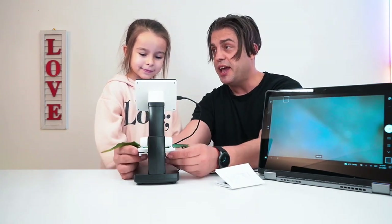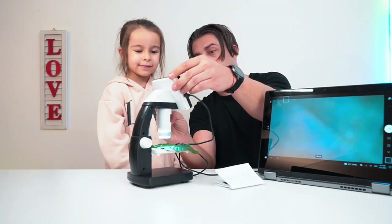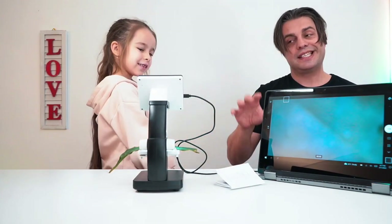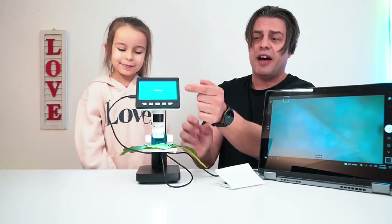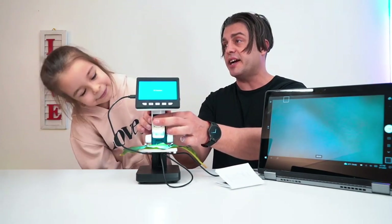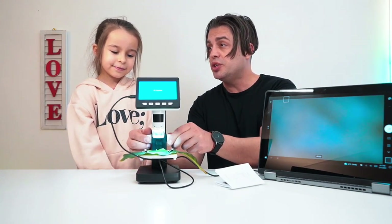You use the wheels on both sides to adjust the focus and the height, and with the wheel on the side you can easily adjust the brightness of the light. This is an amazing electronic microscope with multiple functions, having the display, menu, and taskbar to navigate and discover.